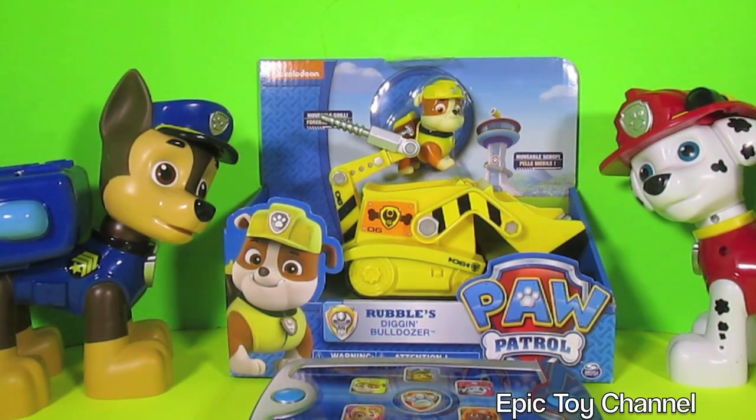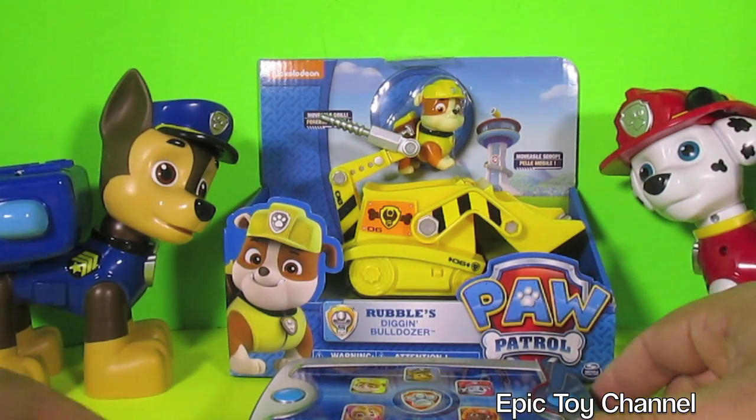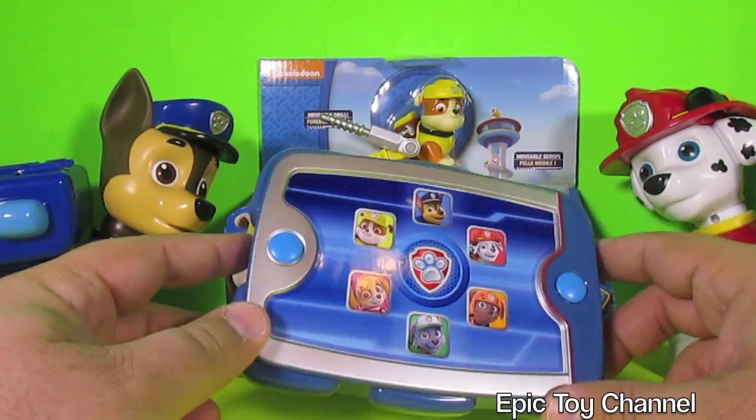Hey kids, look! It's Jumbo Chase and Jumbo Marshall, and who's this? This is Rubble and his Diggin' Dozer, and I have Ryder's Pup Pad here.